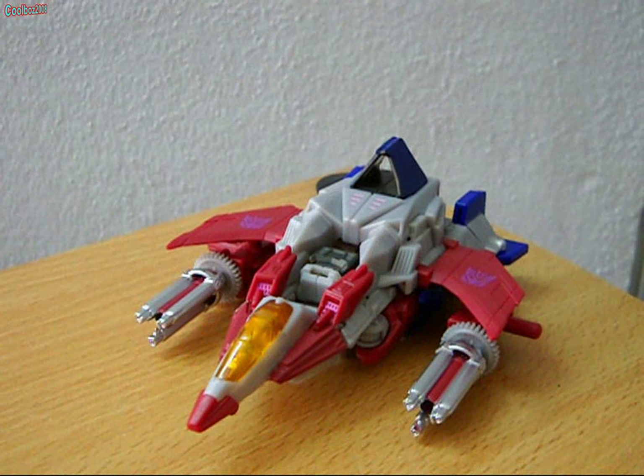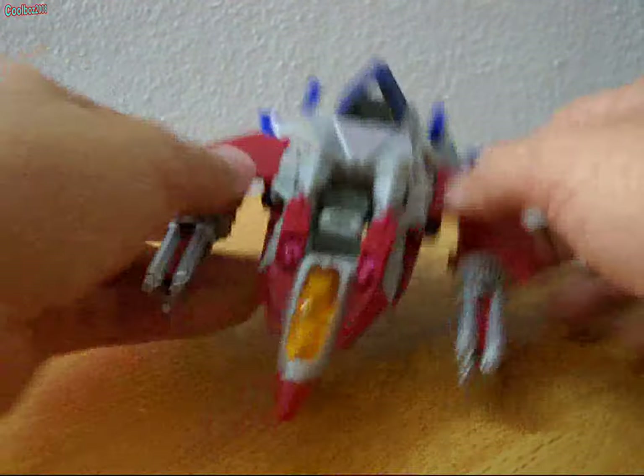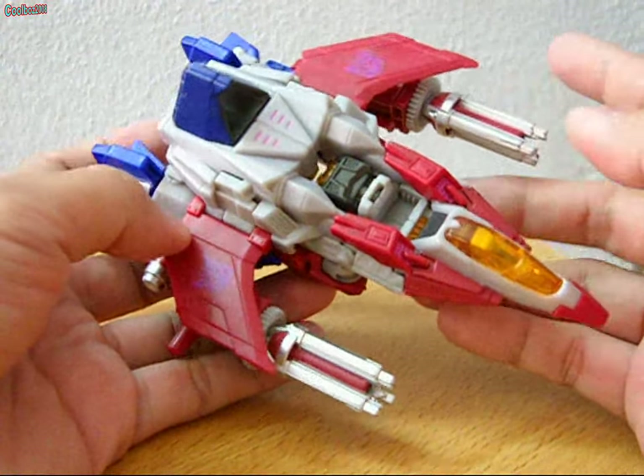Welcome to the review of Transformers Fall of Cybertron Starscream Deluxe Class. As you can see here, he is in his Cybertronian airplane mode.